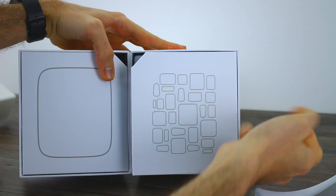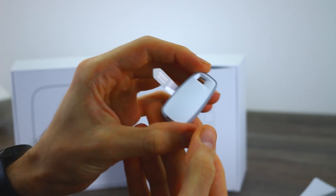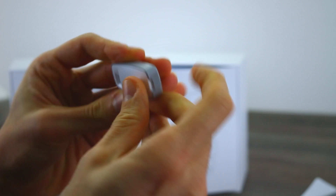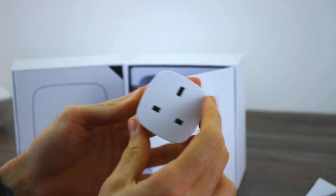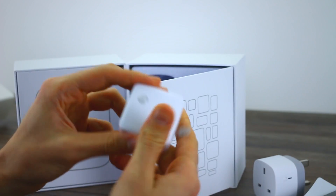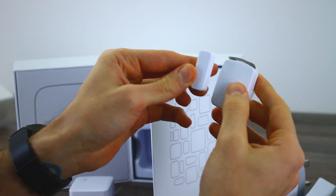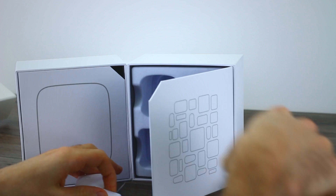Looking inside the other window, there's the presence detector — a motion detector. Flipping it around you can see it says SmartThings; removing the tab starts the pairing process. There's also the SmartThings power outlet, which you can control from your smartphone via the app. You've also got the SmartSense motion detector — that ball tracks motion. And finally, the multi-point detector: if a door is opening or closing, these attach to a door or cupboard, and you'll get an alert if you've set that up.